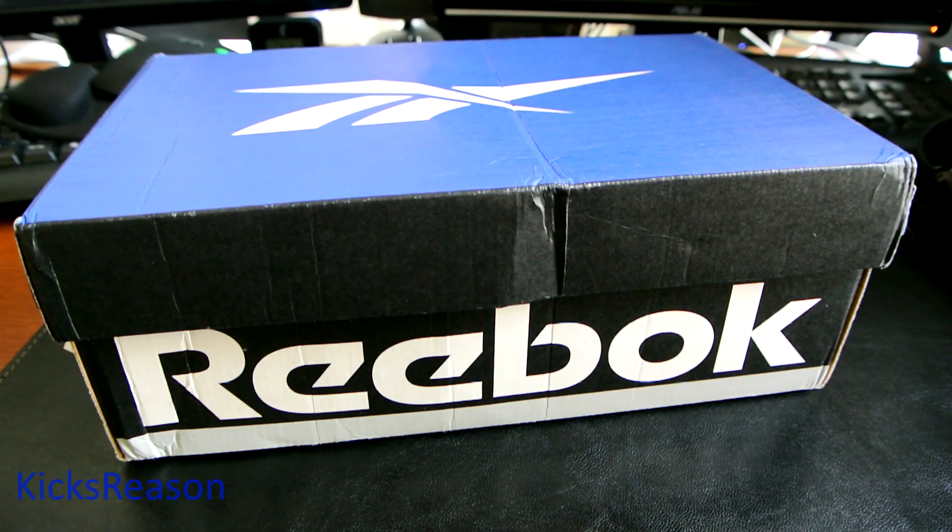Welcome to another vintage review. As you can see, another Reebok box from the late 90s to early 2000s. I'm always on the lookout on eBay to find a perfect pair in my size at a decent price, and this is another steal — I grabbed this pair for around $30. I'm very excited to show you this one.